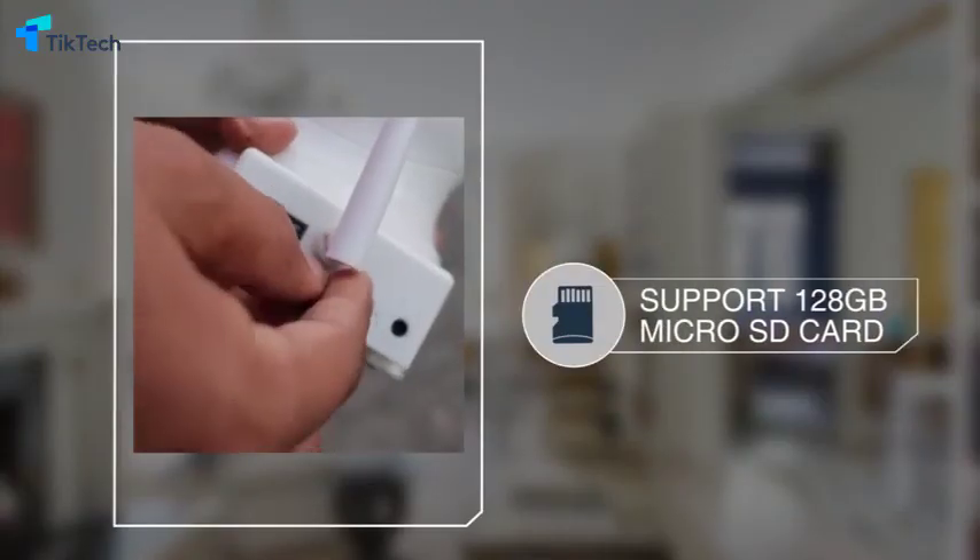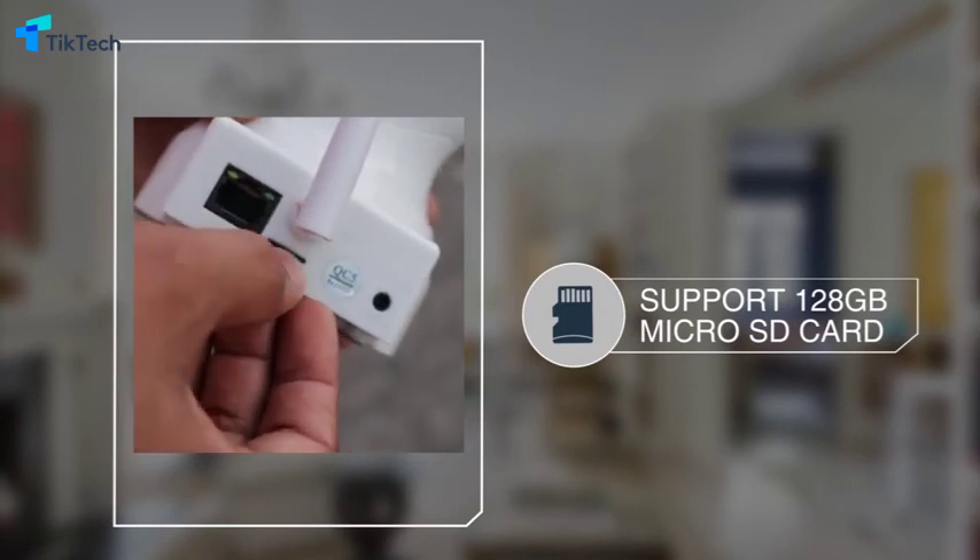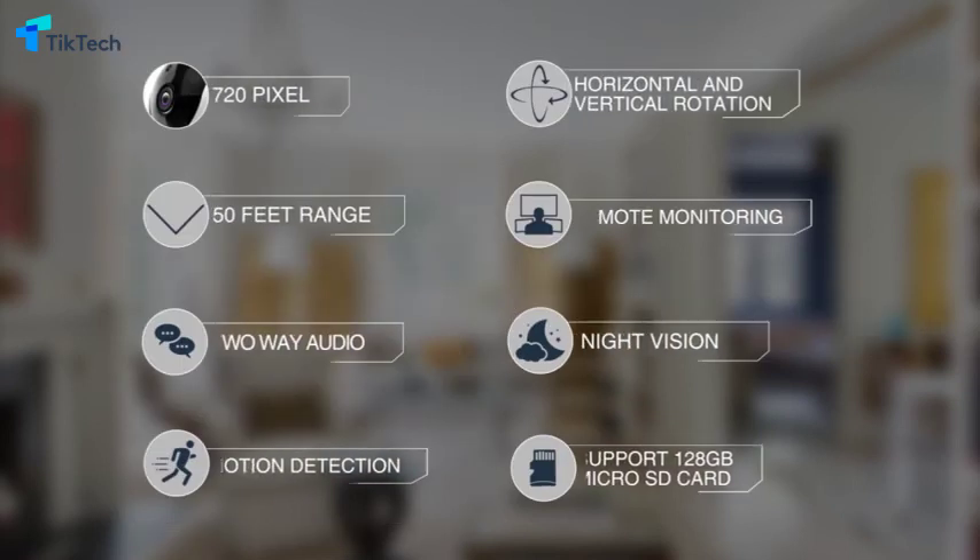Support for up to 128GB microSD card storage, which can keep you two months of video recording.